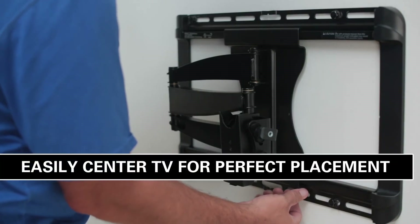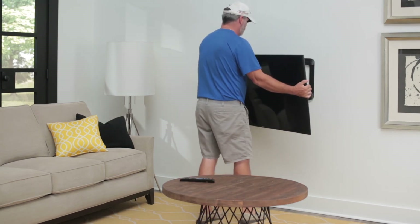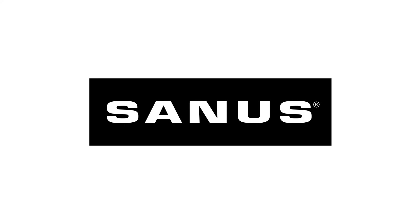You can also easily slide your TV left or right to center it on the wall. There you have it — the Sanus Premium Full Motion mount, holding your TV securely on the wall and providing you the best picture from anywhere in the room, all in just minutes. Sanus, the number one brand in TV mounts.